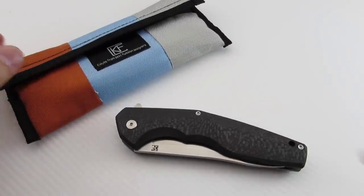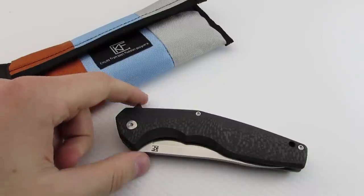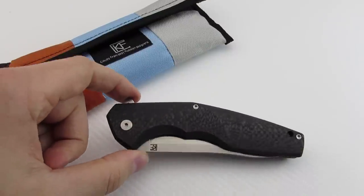Custom Knife Factory is a company out of Russia, and they produce what they call mid-techs. They're well known for the Decepticon. Jim Skelton just did a video on one of their knives, and it's actually by the same maker, just a different model.